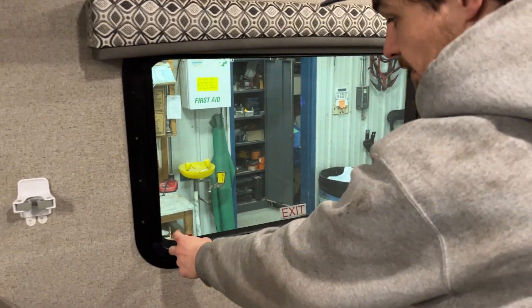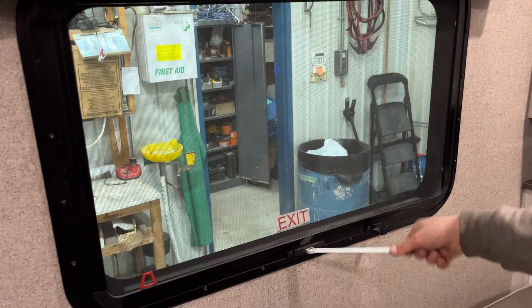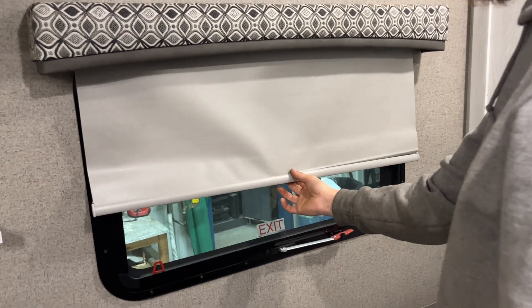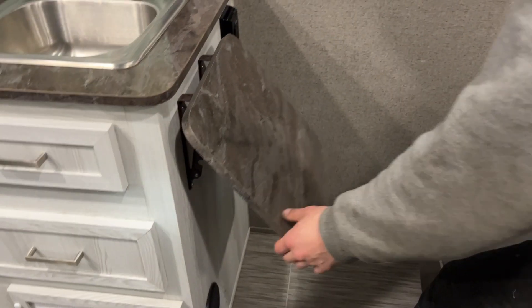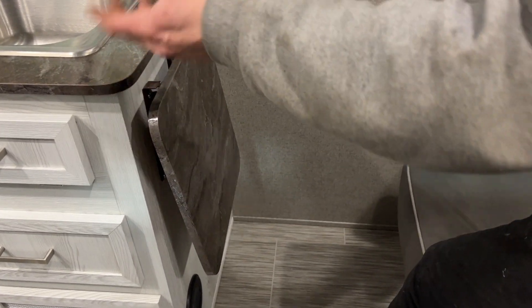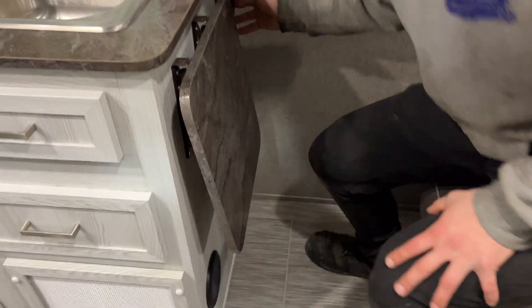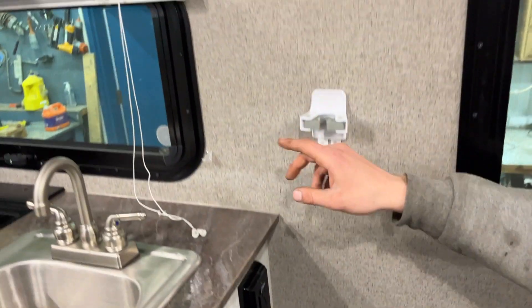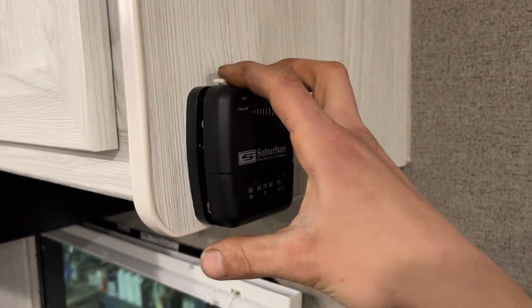Emergency exit right here — pull that red tab to get rid of the screen, take the handle here, throw it outside, and hop on out. Blinds throughout the unit: they just sit and you can release them; once you're done just snap them and they run back away. Countertop extender here, GFCI-protected outlet with test on the bottom and reset on top, a little broom holder for you there as well.